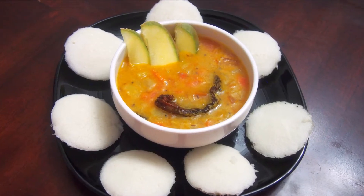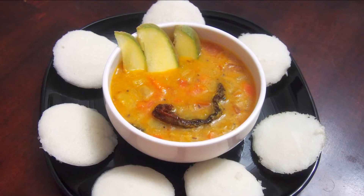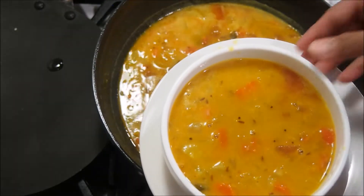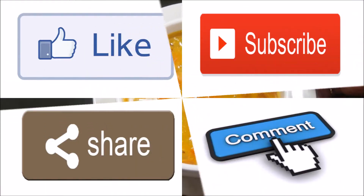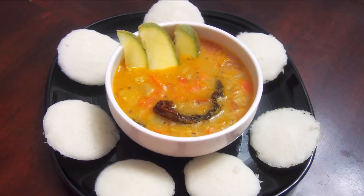Hi friends, welcome to my channel Kitchen to Kitchen. Today I'm going to share with you a super tasty sambar recipe that's made with raw mango. If you enjoyed today's video, please don't forget to like, subscribe, share and comment. Let's see how to make mango sambar.